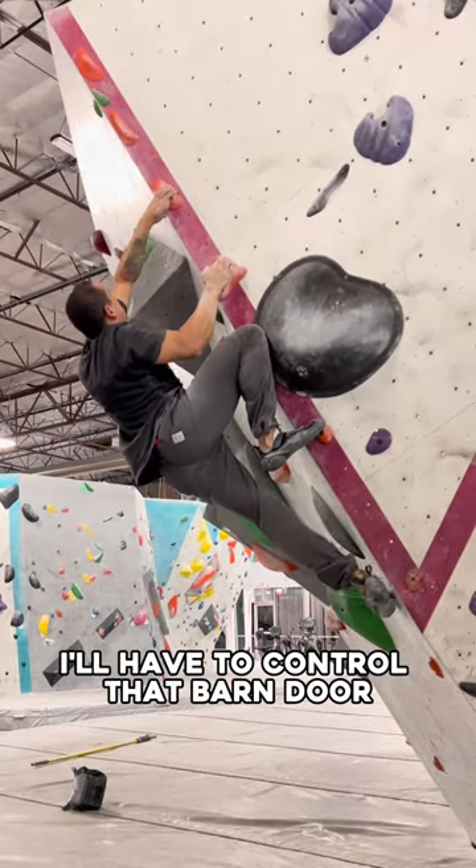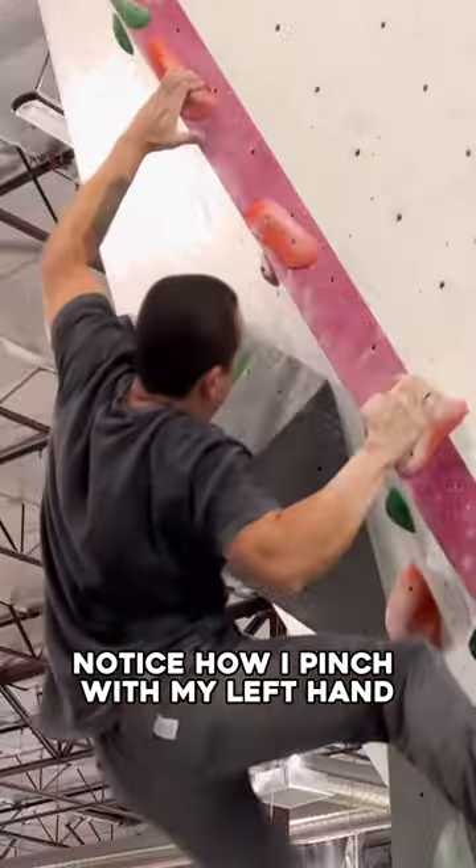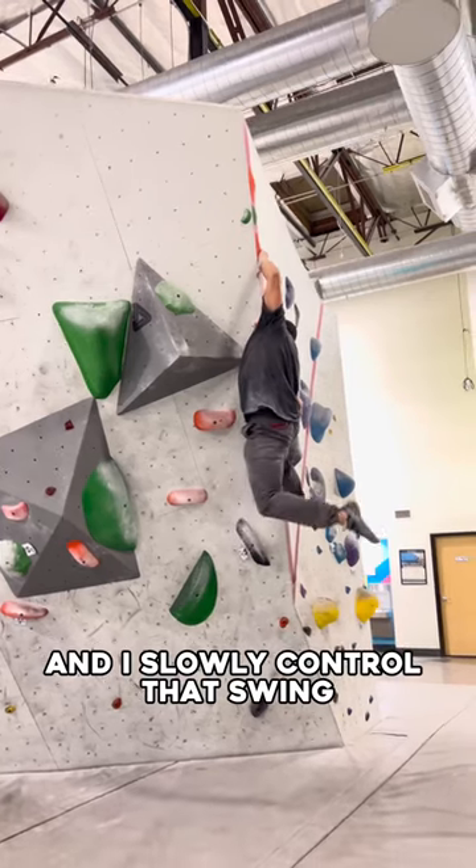This is where I'll have to control that barn door. Notice how I pinch with my left hand and I slowly control that swing.